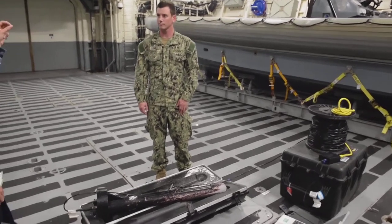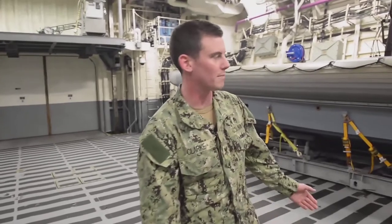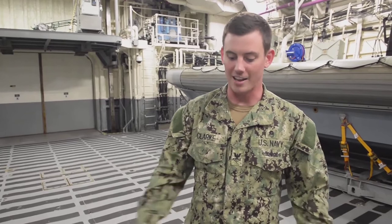How does it operate off the rib? How fast does the rib go? The rib is going to travel about 1.5 knots up to 5.7 knots depending on the sea state. The faster we go, the less clear the resolution. The slower we go, the more clear it's going to be.